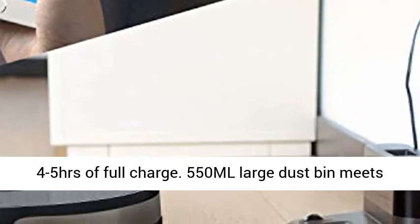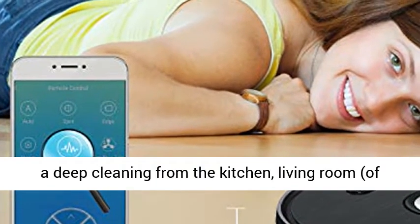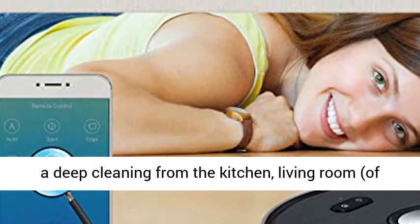The 550ml large dustbin supports deep cleaning from the kitchen to the living room, covering about 120 square meters.